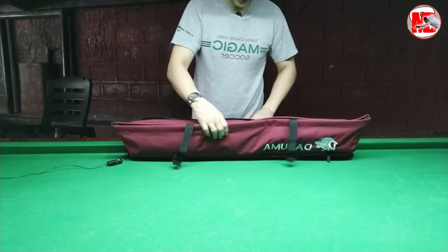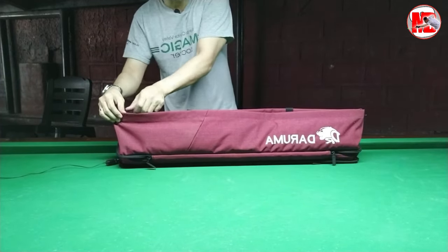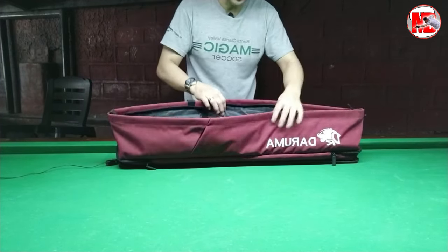To start with, dito muna tayo sa third layer. May third layer siya, ang luwag din nito. Marami din pwedeng ilaman dito.